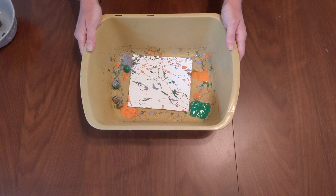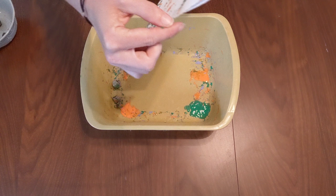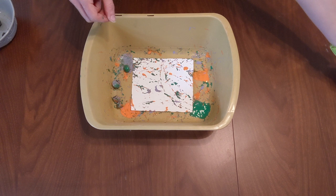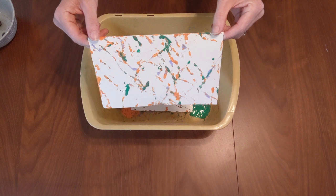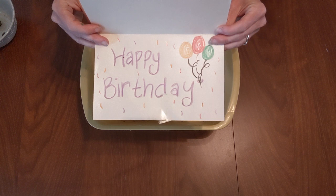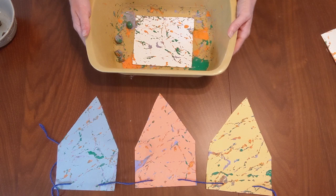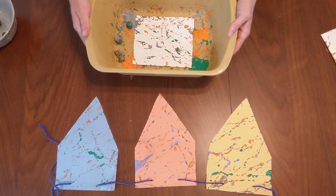The last step is to take the card out and cut off the pieces of tape you had put on around the edges. Then you're all ready to decorate the inside of your greeting card. I'll show you the one I had shown you earlier — we have our acorn painting on the outside, and inside I decided to write a happy birthday message. Now, if you want to create a pennant banner instead, it's the same procedure. Put each pennant in one at a time, and once you take it out, thread it on a piece of yarn and hang it up somewhere in your house.